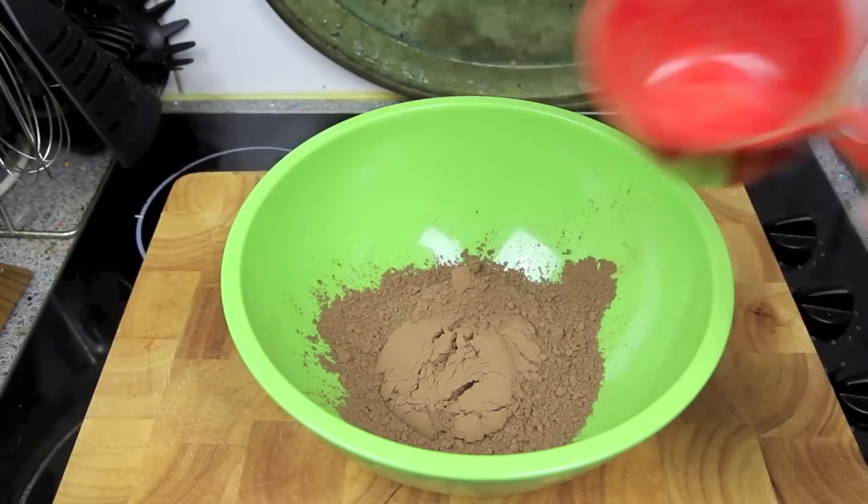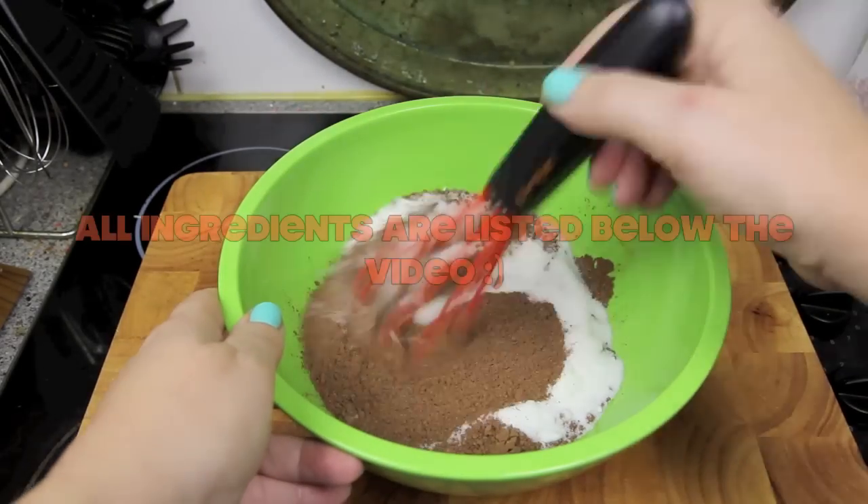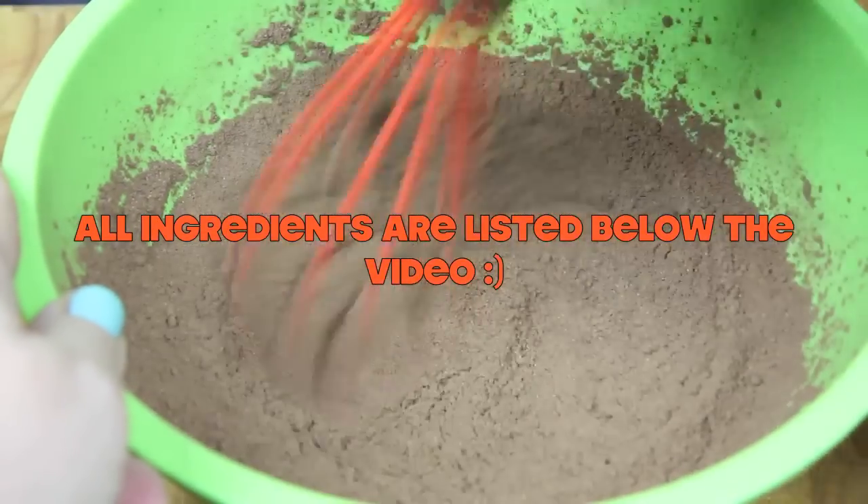First up, into a bowl we're going to add in one cup of cocoa powder and half a cup of sugar. Then give the two a good mix together, breaking up any lumps until well combined.